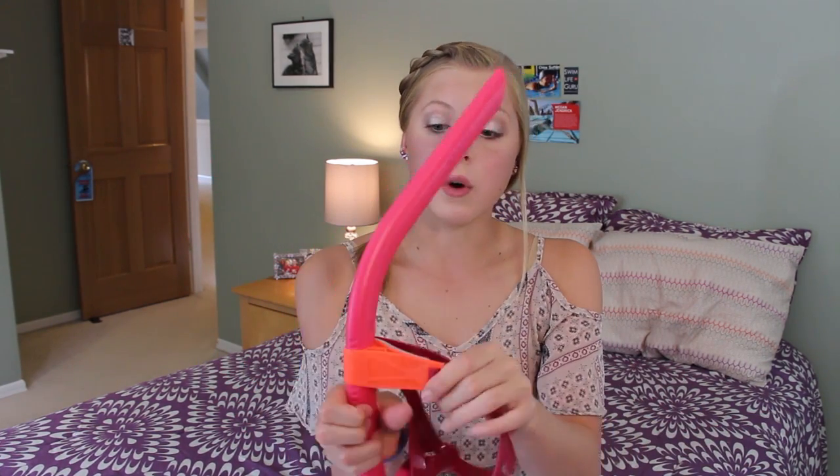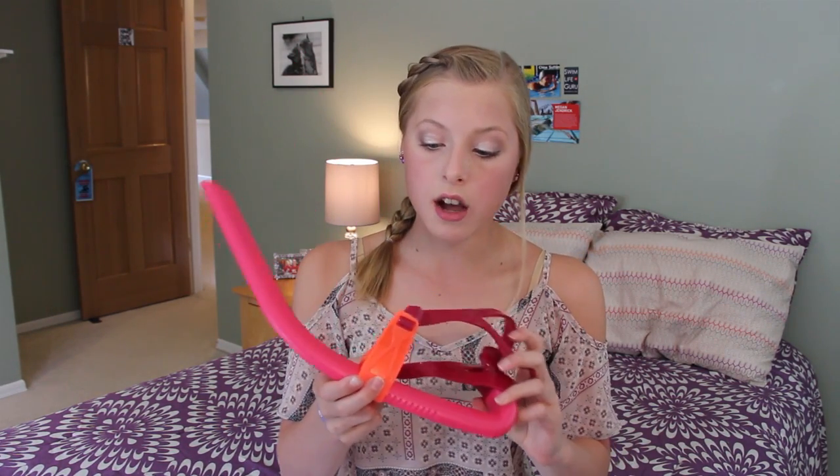The Michael Phelps snorkel head attachment comes on and off really easily and comes with its own little protection bag, so it can be very compact since you can take the headpiece off. Whereas this one doesn't have that, and since it is so hard to get on and off, I don't want to take it off and try to put it back on. I just leave it on. You probably could take it off and put it in a bag, but it would be a pain every single day because this is a very snug fit.